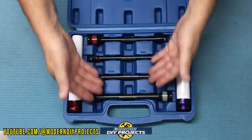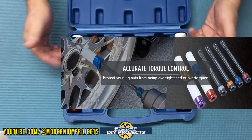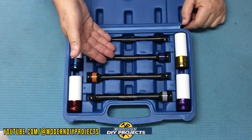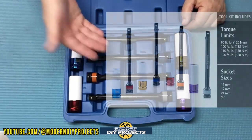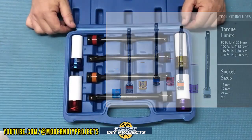So what do you get in this set? You get 4 limiter sticks at the most commonly used torque settings, and 4 sockets for removing and installing your lug nuts at the most commonly used sizes. You get 4 limiter sticks at 90 foot-pounds, 100 foot-pounds, 110 foot-pounds, and 120 foot-pounds.